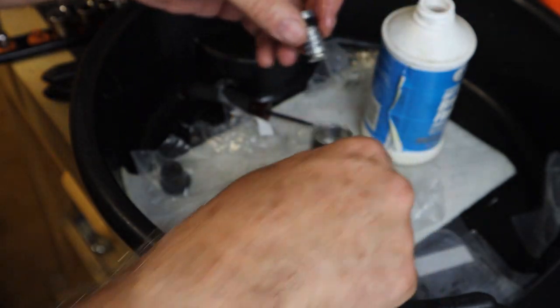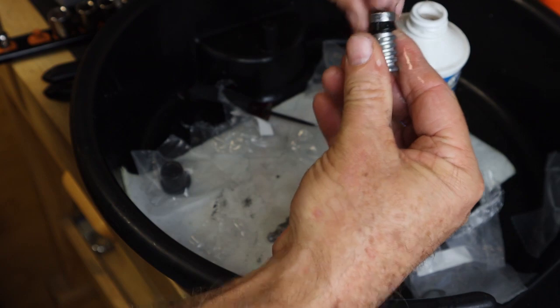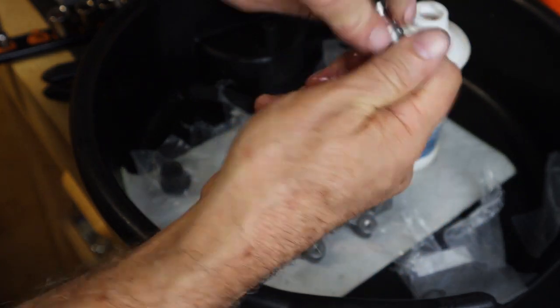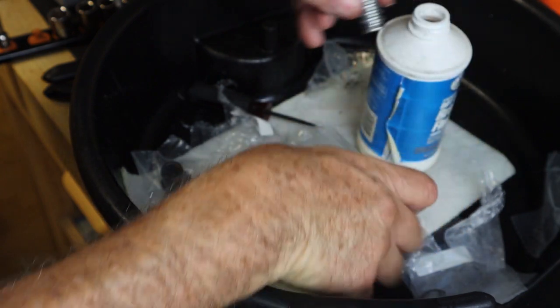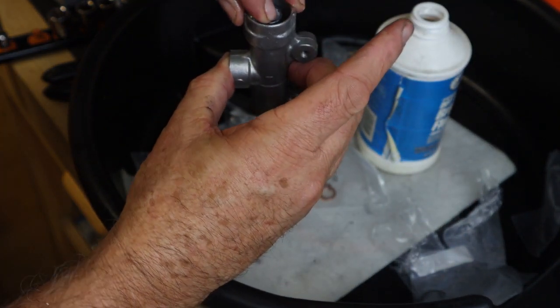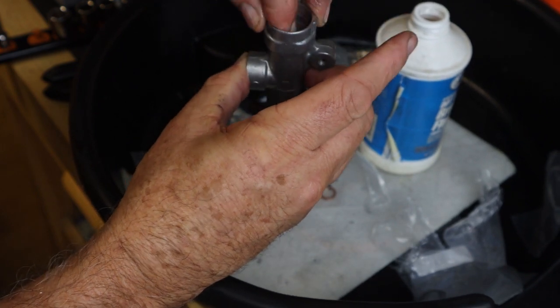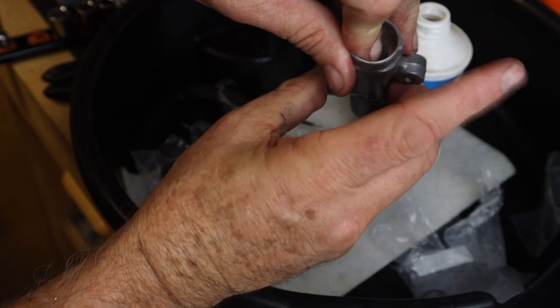Let's get the piston and put a little brake fluid on the piston, and let's slide that down inside. As you can feel, there's quite a bit of tension on the spring. That is a good sign.